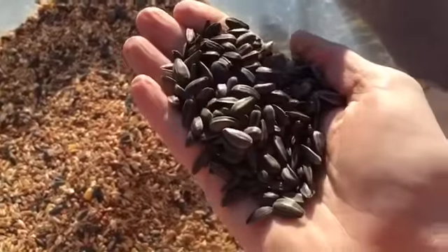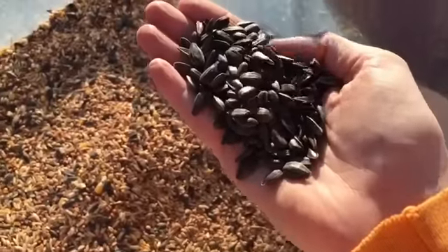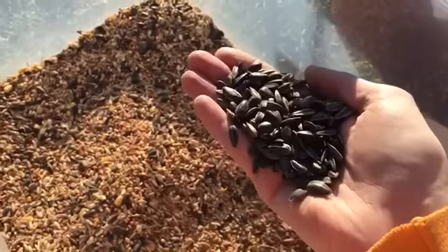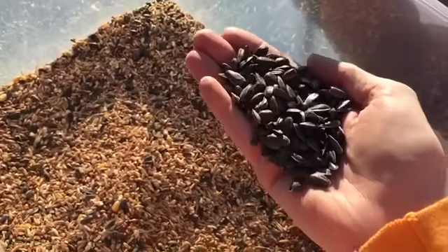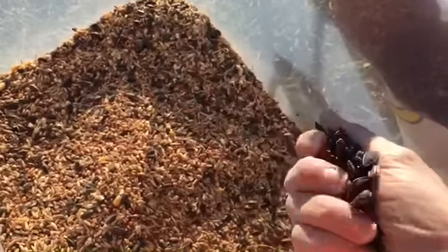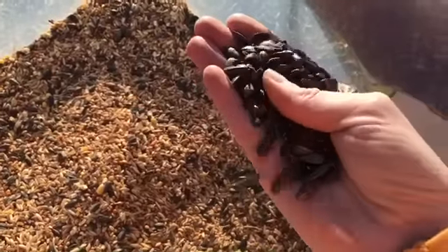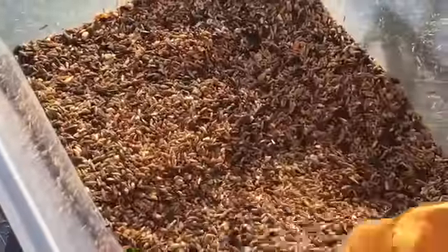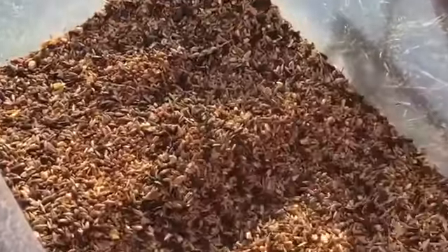I have put in an equal amount of Boss Black Oiled Sunflower Seeds. Traditionally, this is double, if not triple, the price of anything else you're seeing here. But because I don't use it as much, I thought today we would just go crazy with the mix and make it even. So this is what I've got — an equal amount, pretty much, of all of these items. It's gorgeous.